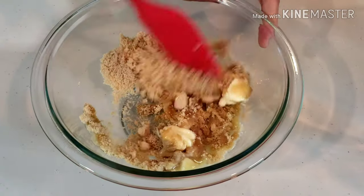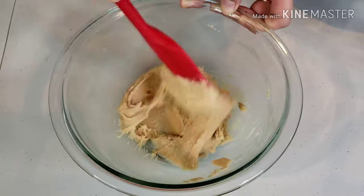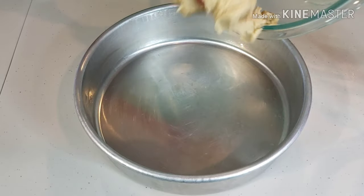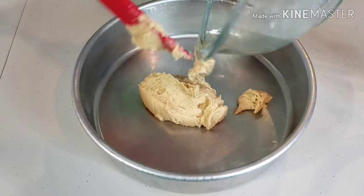Mix until well blended. Once you get a cream texture, pour the mixture on a greased 9-inch round baking pan and spread evenly.